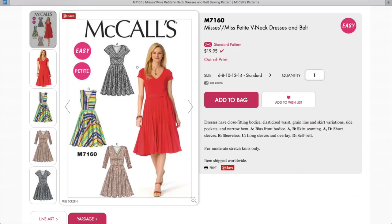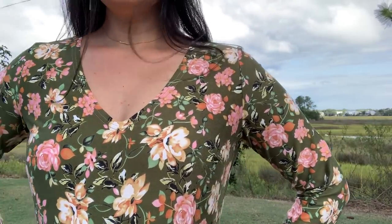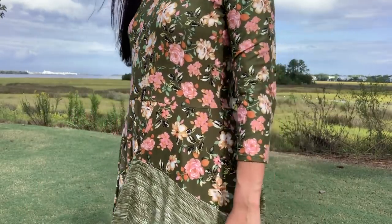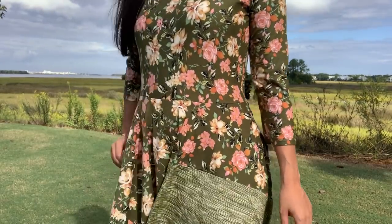For the pattern I used McCall's 7160, and I'm so happy with the results. The pattern has a close-fitting bodice with a full circle skirt that has a contrast insert, which I thought would be the best way to highlight the pattern matching of the fabrics. I ended up removing the center front seam to keep the floral pattern as consistent as possible. I also omitted the skirt pockets because this fabric is quite soft and tends to stick to itself — the last thing I wanted was clingy pockets.